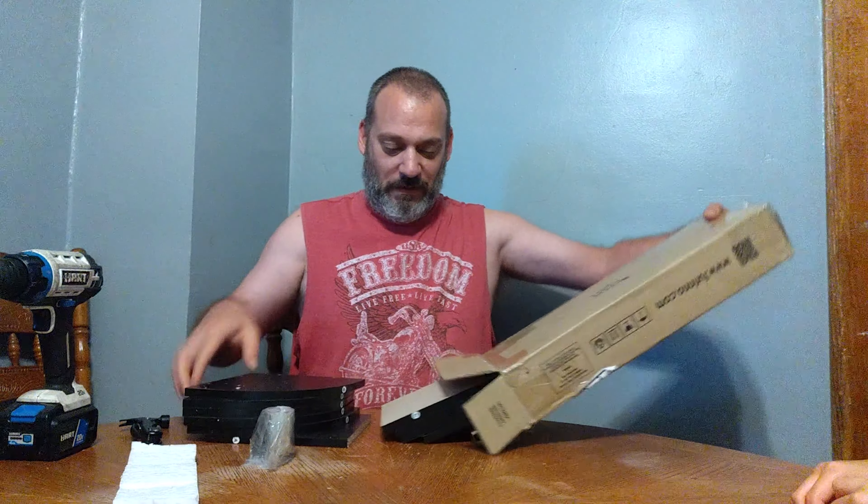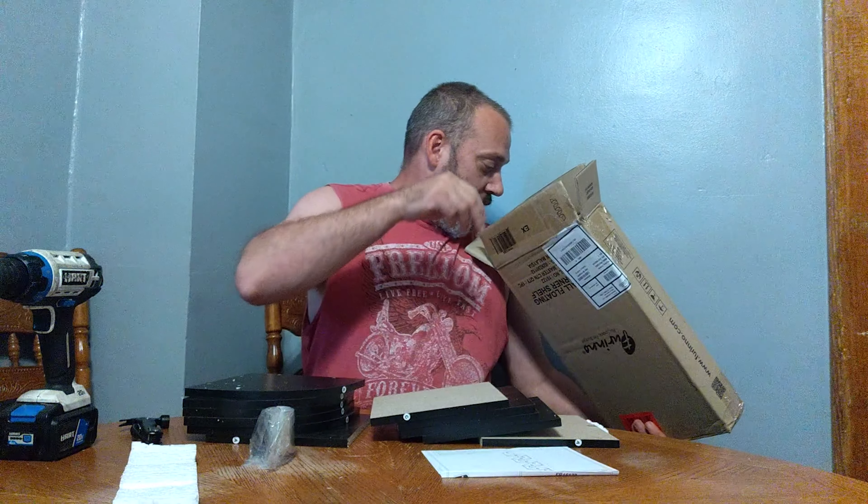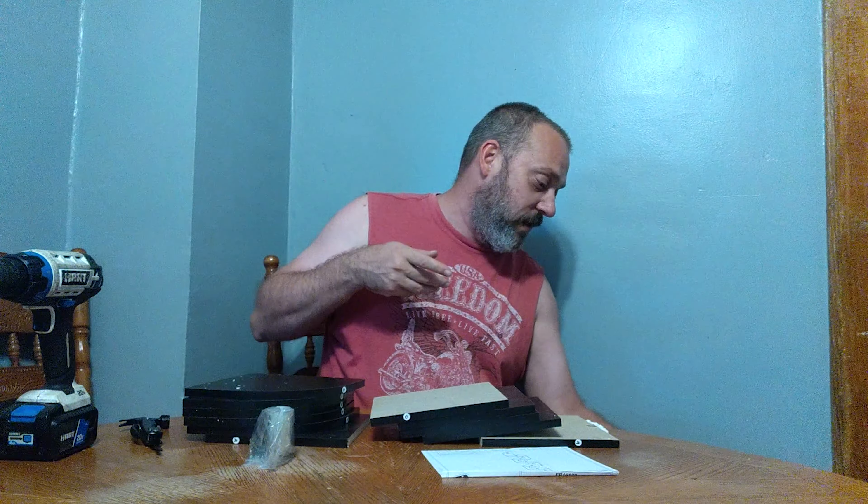Farina was kind enough to sponsor another video. This is a floating corner shelf — we'll put a link for it down below in the description. Their saying is 'fits your space, fits your budget.' I got like seven of these for less than $160 total, and most of them have been really easy to put together. This one, I don't think it's going to be an easy one.